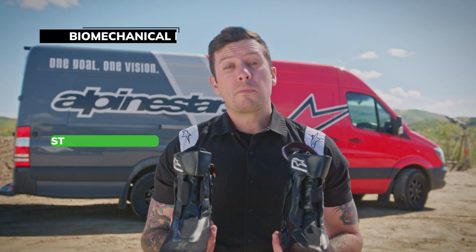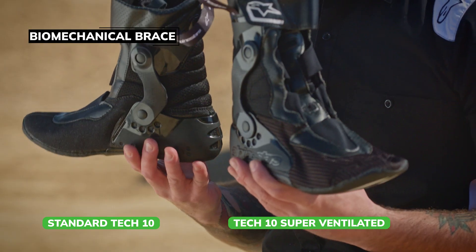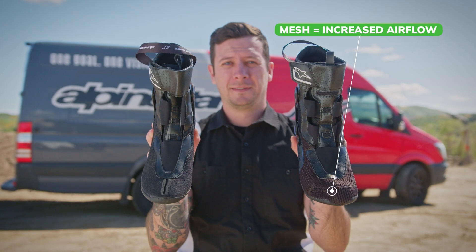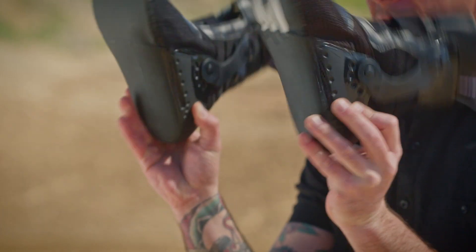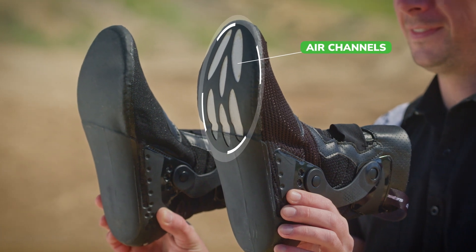Another critical component of the Tek 10's construction is the internal biomechanical brace, or the bootie, as many people refer to it. The Tek 10 Supervented is fully ventilated with its mesh construction, with channels underneath to allow for cooling air to flow up into the rider's foot.